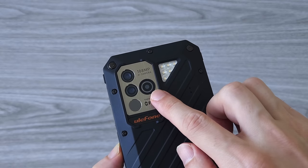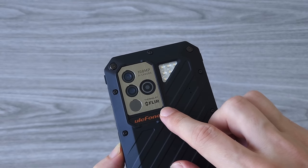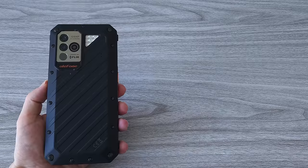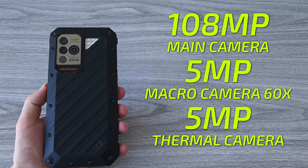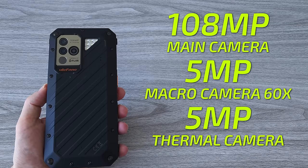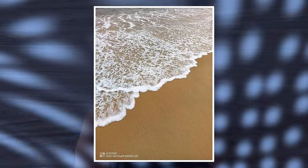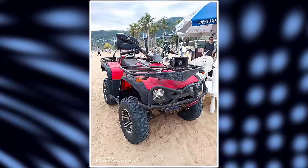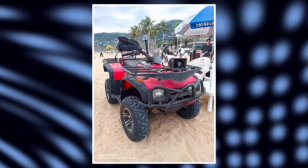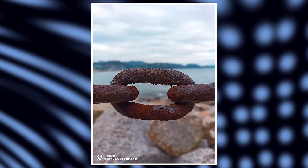Now is the time for the most exciting part of this review — at least for me — the camera test. We have a lot going on, starting with the main sensor at 108 megapixels, then the 5-megapixel macro camera with 60x zoom, and of course the 5-megapixel thermal imaging camera. From my test I can say that you can take decent photos and videos, especially when it comes to photos. This is a very capable camera. The 108-megapixel sensor allows you to take very highly detailed images with less noise.